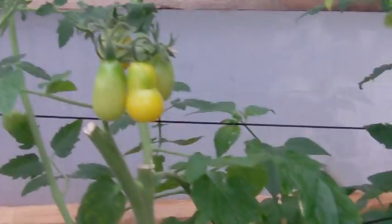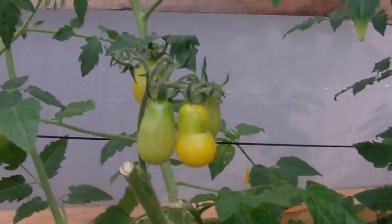So here I am, video update, I believe number three in my hydroponic greenhouse — some of my first attempts at hydroponics.